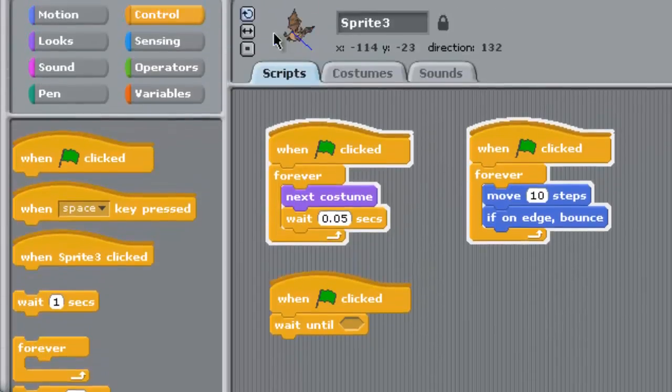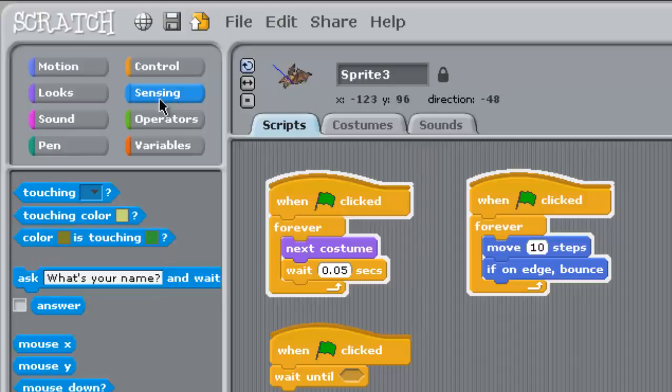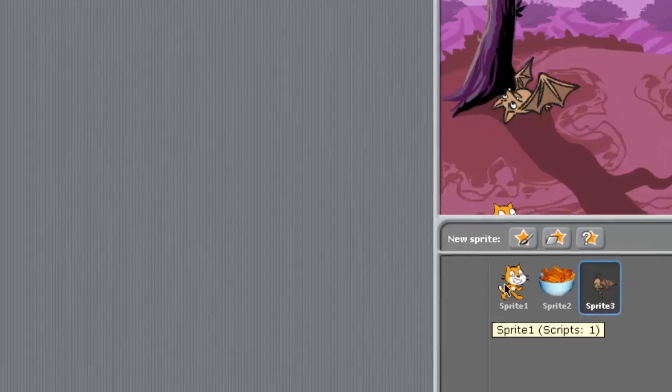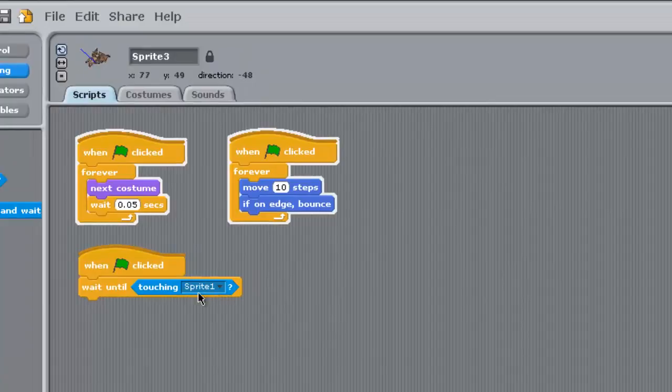So this is the bat, and this bat is waiting until it senses that it's touching. I'm going to put it right in here — Sprite 1. So again, in Sprite 1, we know that is Scratch. So when green flag is clicked, wait until touching Sprite 1. You see how that's set up? Go set that up for me now.